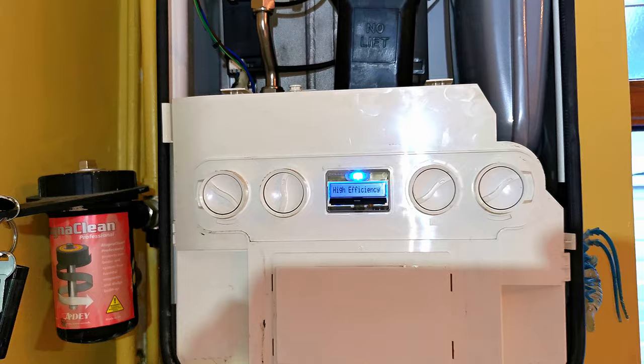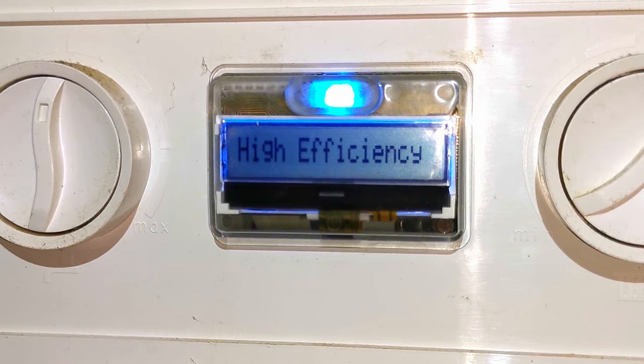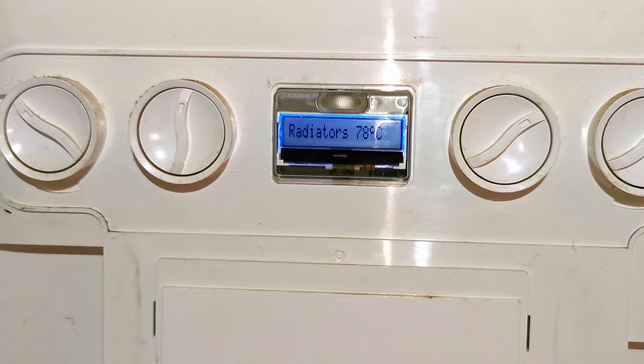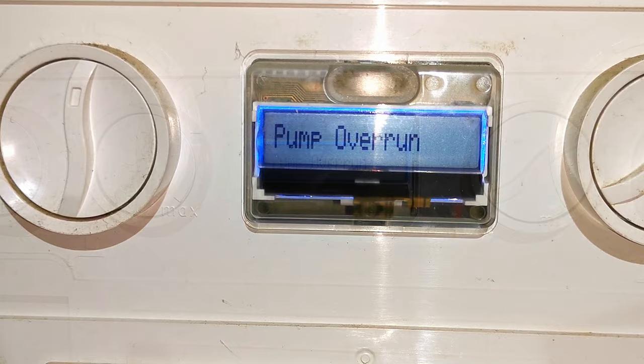I'm thinking could the PCB be faulty? I've been in the property for about five minutes and the display is still saying pump overrun. Then all of a sudden the boiler fires - central heating radiators showing 66 degrees, then 70 degrees. I know the flame is on because the blue light is on and I can see the temperature rising pretty quickly. The flame goes off at central heating 78 degrees, then it reads 80 degrees - and then the boiler swaps to pump overrun.